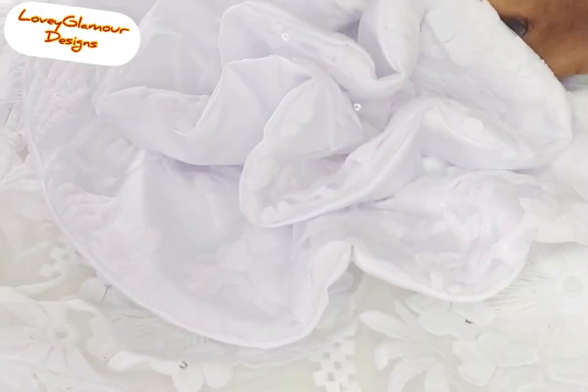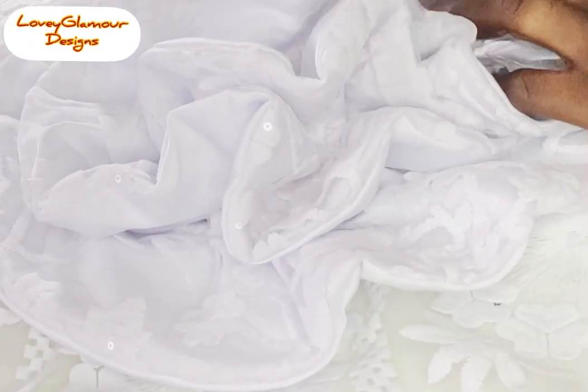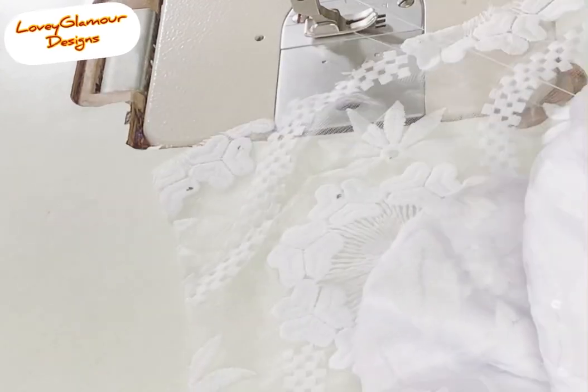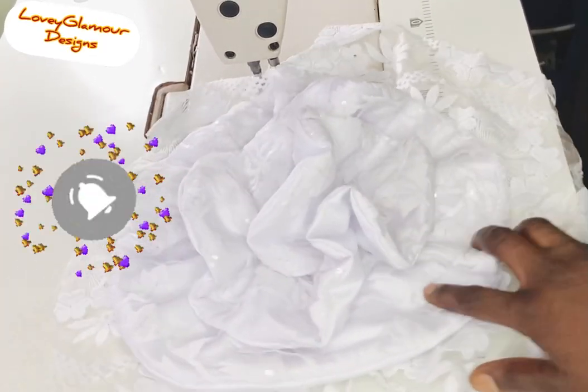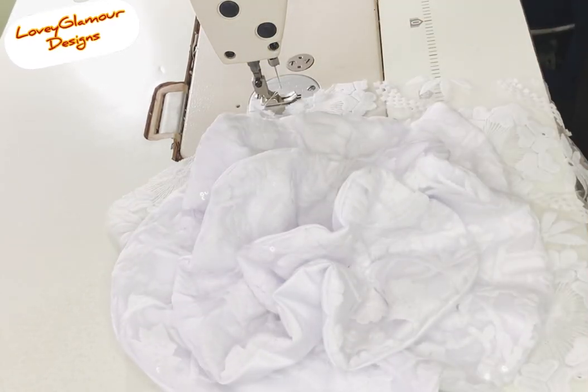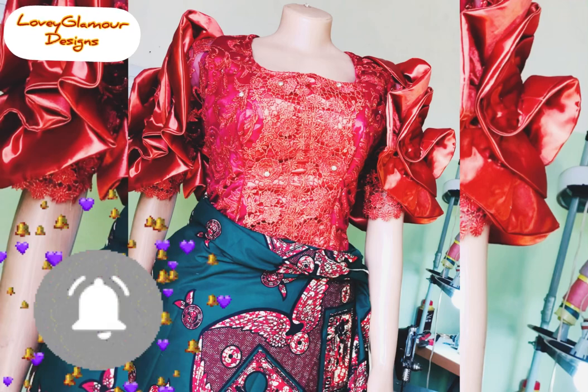Subscribe and click on the notification bell. As you can see, it's coming out perfectly fine right now. Look at how beautiful it is already looking and we haven't even attached it to the blouse. I just want to thank you very much for always stopping by to watch my video. Remember that I'm always here to give you the best. This is the end of our tutorial and this is how it appeared — very neat, very fine. I couldn't snap the woman I made this particular white blouse for because she came very late. But it was very beautiful on her. I made another blouse that I used it for — look at how it's looking, very sharp. The woman loved it.